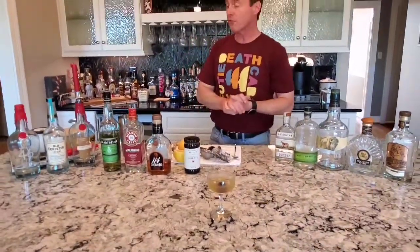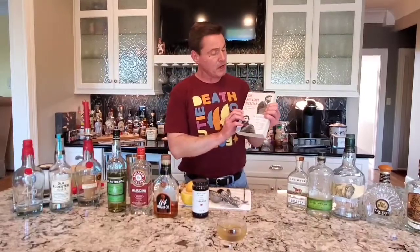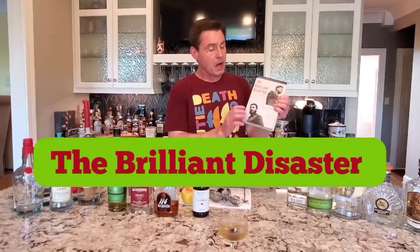So that's our cocktail for tonight. Let's pair that with a book. We've given you a whole week to catch up on all the previous books, so it's time for another one. Today I will encourage you to read The Brilliant Disaster. This is a really good in-depth retelling of the Bay of Pigs fiasco that occurred in 1961 under the watch of John F. Kennedy.